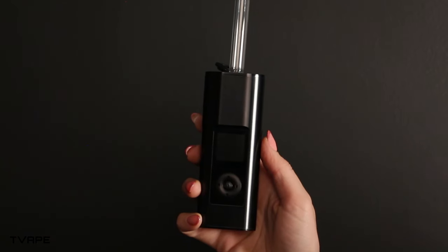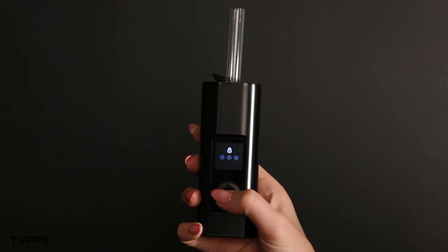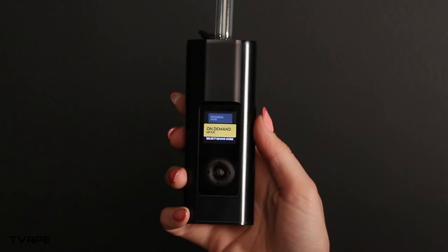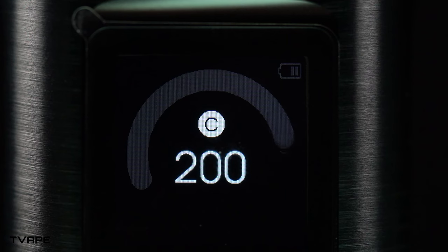The digital display now has a lock feature, which requires users to unlock it before they use it. And the display itself is now in color, making it easier to read since the temperature literally takes up 75% of the screen.